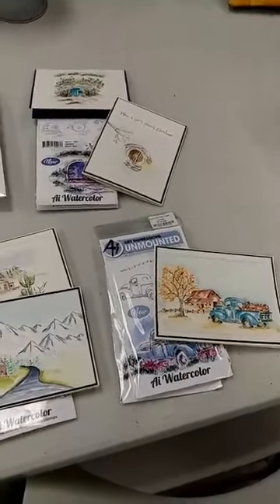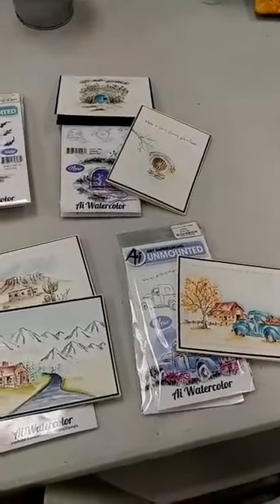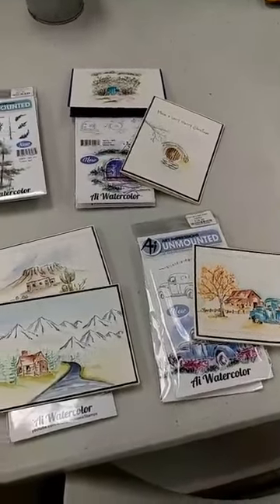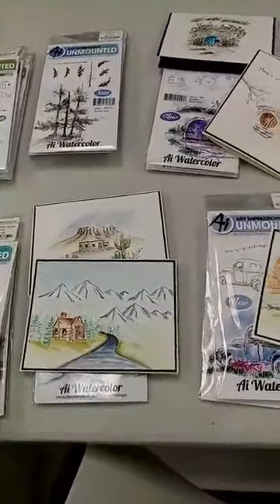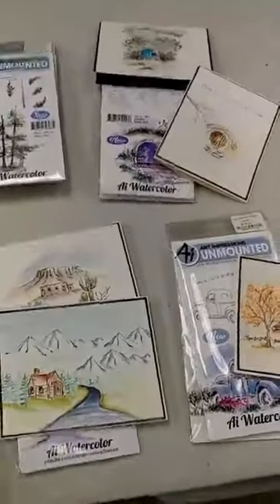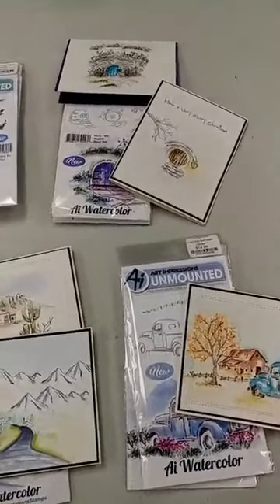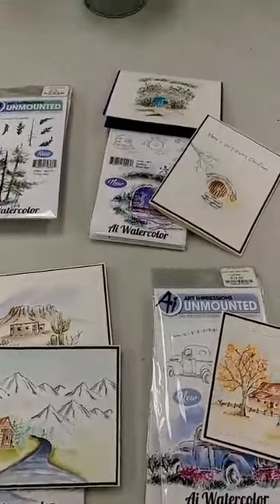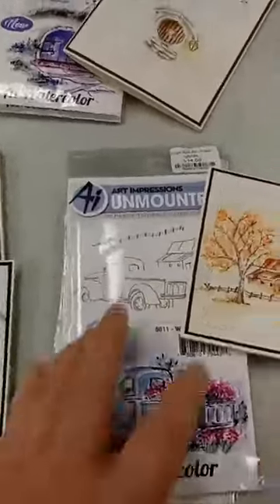I got an order today from Impression Obsession and have some fun new things to show you. First of all, we got in some of the watercolor stamp sets. It's probably no surprise that I really enjoy doing watercolors, and Art Impression stamps really make it easy to create some lovely scenes. We have some new ones and also got some old favorites back in.